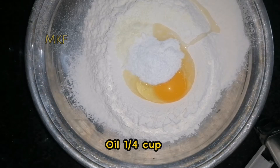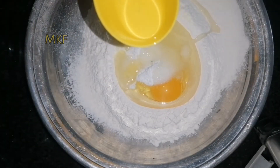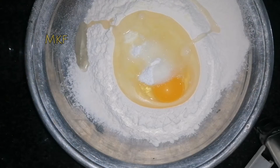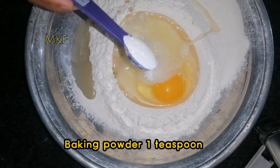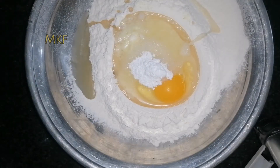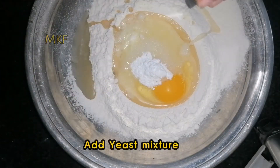Oil, a quarter cup. Baking powder, one teaspoon. Add the yeast mixture.